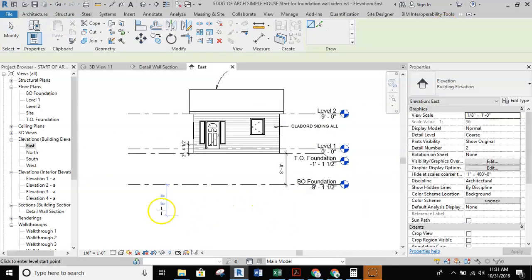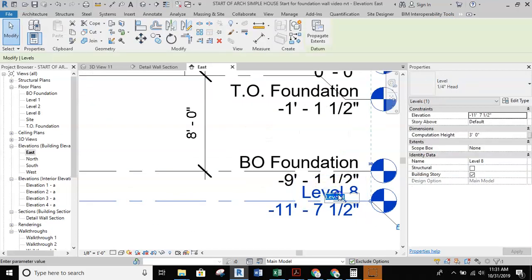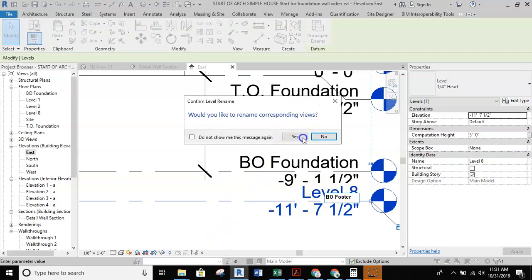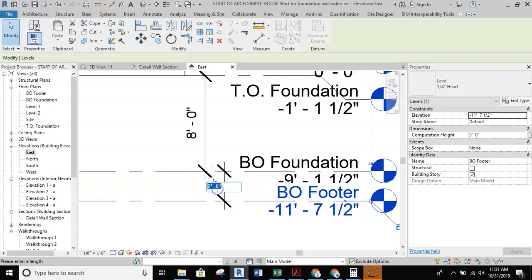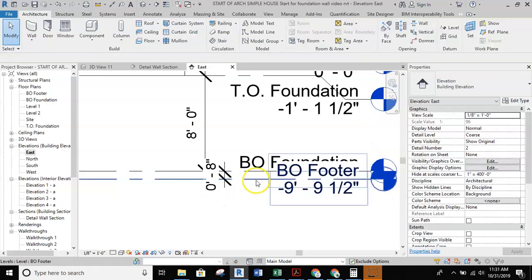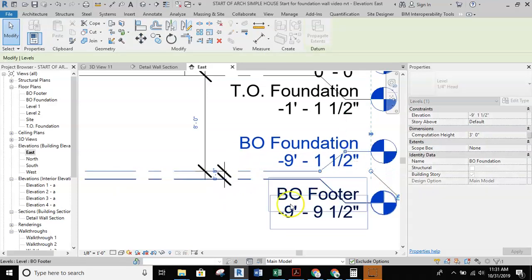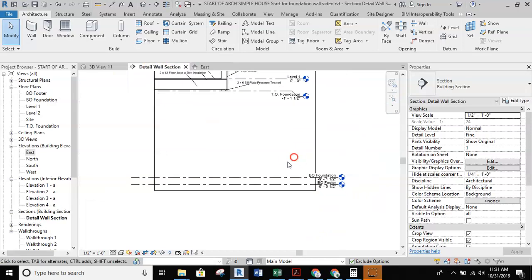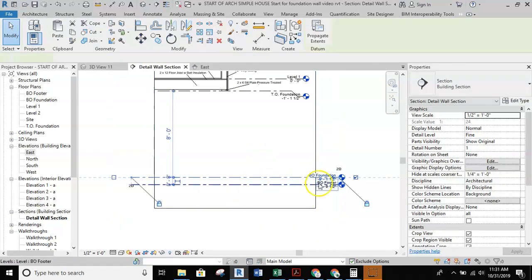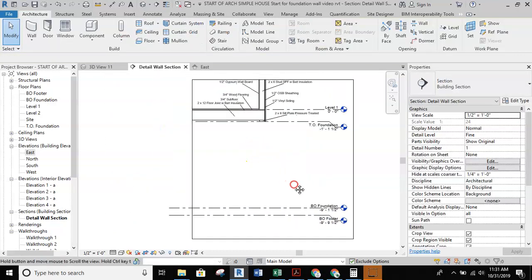We're going to grab another level, make sure they align, and set up the BO footer layer — that is bottom of footer, where the footer is going to sit. Always rename the view. This is going to be an 8-inch footer, so we'll set that up. I always recommend setting up the elbows immediately so that you can see the levels and lines nice and clean. Now I'm going to jump into my detail wall section and I can see the levels down here linking up.